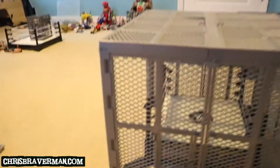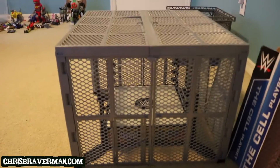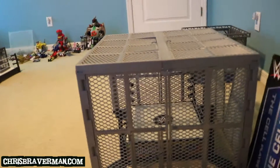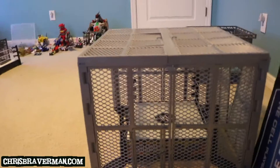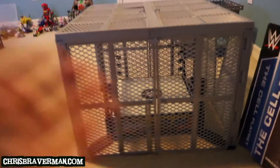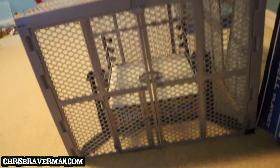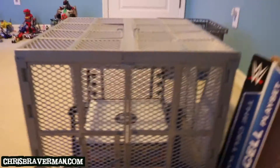This is the impressive structure known as Hell in the Cell. Since we're all wrestling fans here, even if you are a kid, you already know that WWE calls this structure the Hell in the Cell, not The Cell. Just to save Mattel's butt, they named it The Cell, but it's really Hell in the Cell.